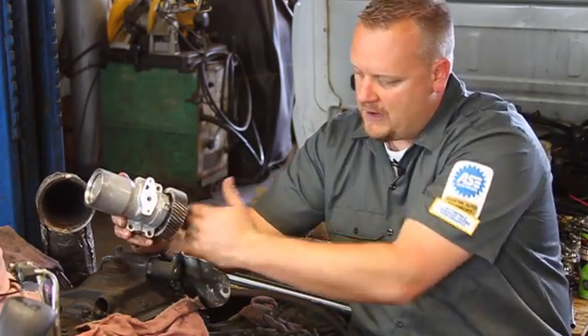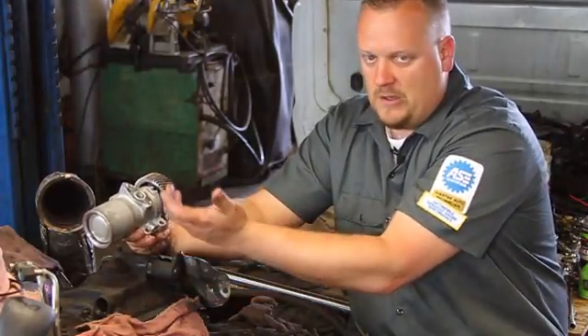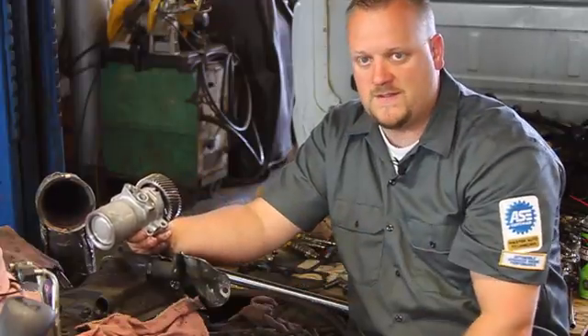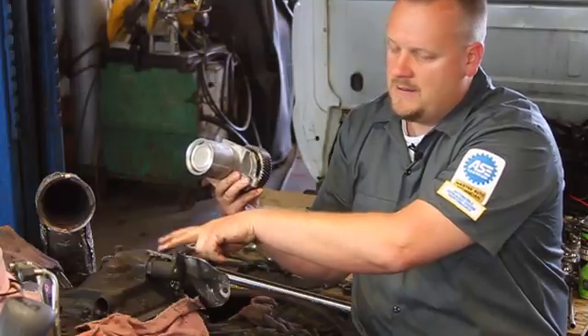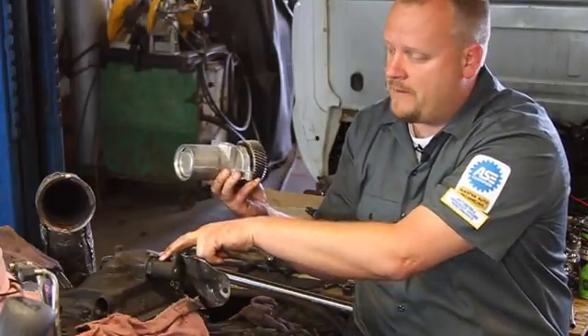It's gear driven off the back of the engine here, so we're going to go in there, suck the oil out, clean up the surfaces, put some new O-rings in, and put this new pump in place. While we're in there, we're also going to replace the IPR and the ICP. It'd be a shame not to do those while we've got them in the open here.